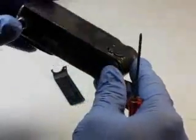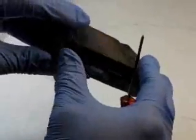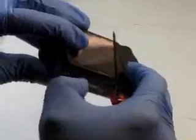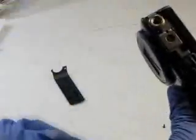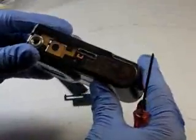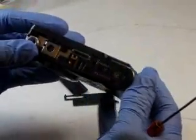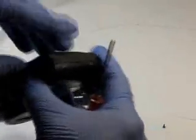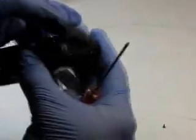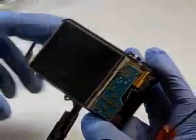We got all the external screws removed. We're going to go ahead and remove this back plate here, this bottom plate. Now we're going to remove the back cover. We're going to open the door here and start prying off this back cover, just carefully remove it. That exposes the LCD.